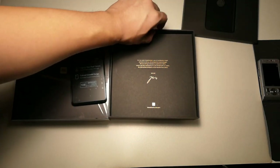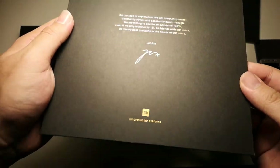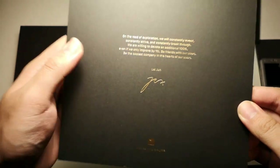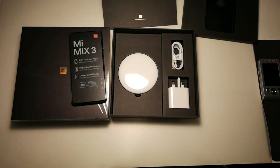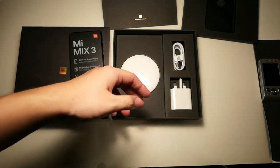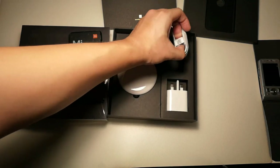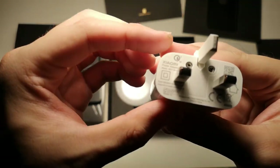We have a small note from the CEO of Xiaomi, Lei Jun — a nice card right there. What we have in the box is actually pretty special. We have two generic accessories: a USB Type-C cable and also a fast charge wall adapter.